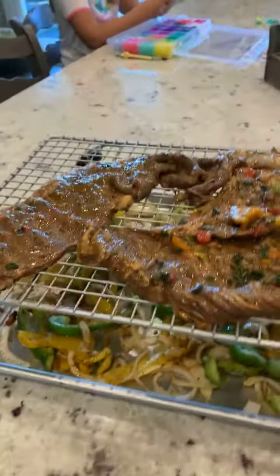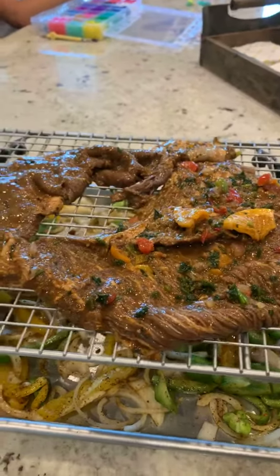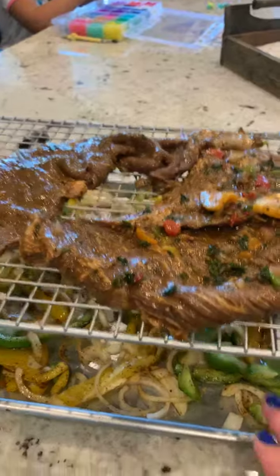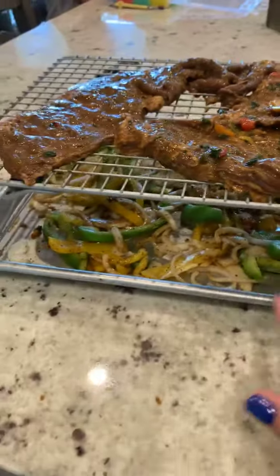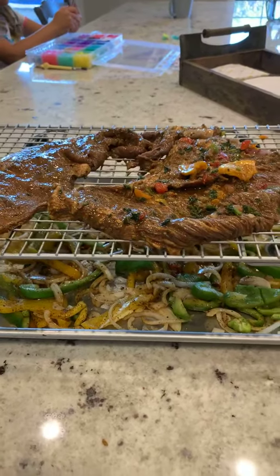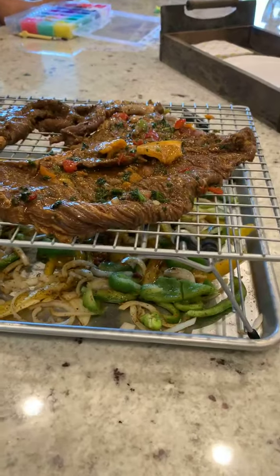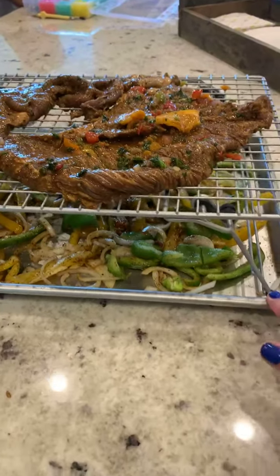I have carne asada meat on top, and it's going to roast, and all the drippings are going to drip down into our little veggies here. We're going to do kind of like a fajita or a burrito — I haven't decided what I'm going to use it with — but this thing is really great for cooking in the oven.